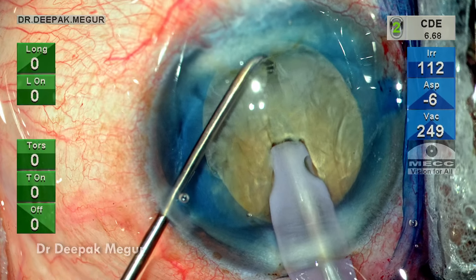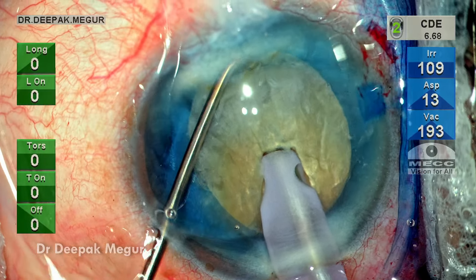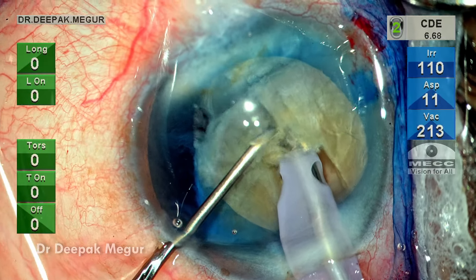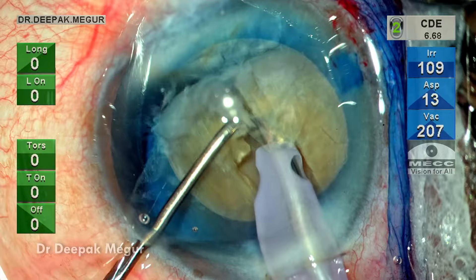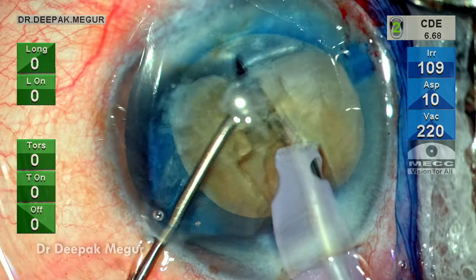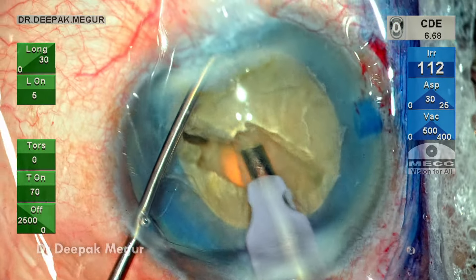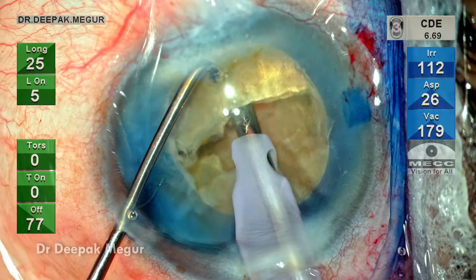A horizontal chopper goes across the equator of the nucleus, hooks it, and then is pulled towards the tip. This leads to a crack which is not full thickness. The nucleus is then gently rotated.